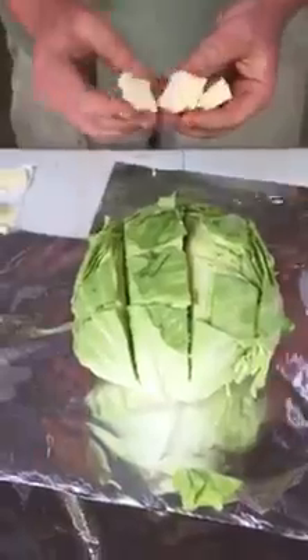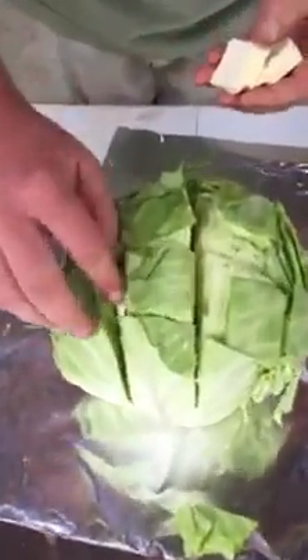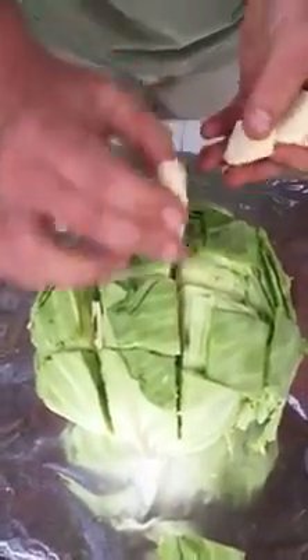All right, so now you've got your checkerboards in there. Take a half a stick of butter. I like to have them sliced up — that way they're easier to slip down in those cracks — because you just stick the butter down in there in all the little cracks and crevices.